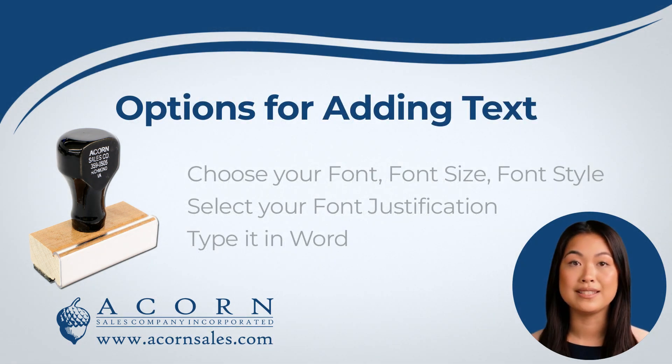Our custom stamps can have simple text added to the stamp. You will be able to choose the font, font size, font style, and justification. You will be able to choose from a list of fonts and font sizes. You will also be able to choose the lettering style, which allows you to pick whether it should be in uppercase or lowercase, bold or italic. You will also be able to choose the justification, which allows you to choose for the text to be centered, to the left, or to the right.